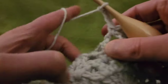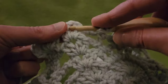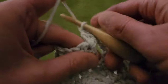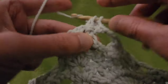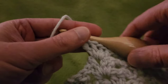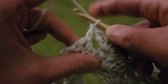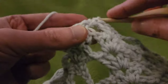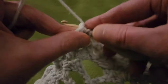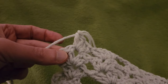Chain three, working our way to our double Vs: into that chain one space, two doubles, chain one, two doubles. And last but not least, scooting right into the next double V with a double V: two doubles, chain one, and two doubles. That is the end of row thirteen.